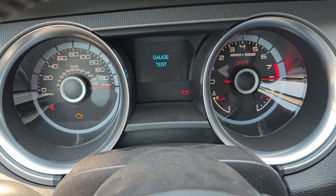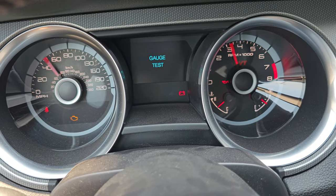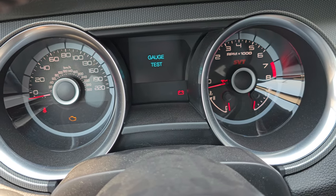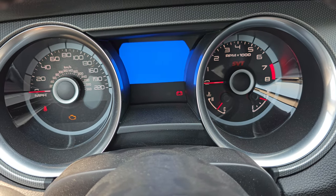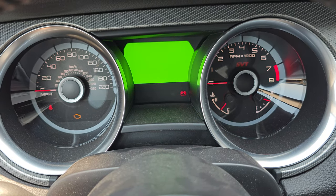It's going to go into engineering test mode. You can let go of that OK button. And now you have your gauge test. What's kind of cool about this is that now you can go into all the different settings.